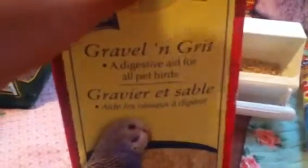Then you need gravel and grit. I don't have the bowl right now, but it's a digestive aid for all pet birds.